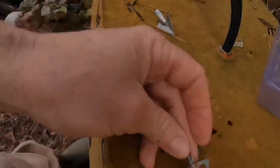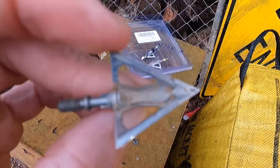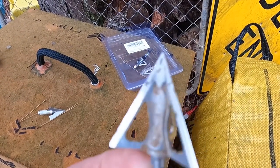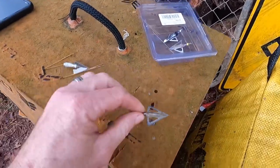When you get a new set of blades — these are not new. This particular broadhead has been through the deer I shot last year and then three deer this year. The tip on this thing, the ferrule, is absolutely perfect.